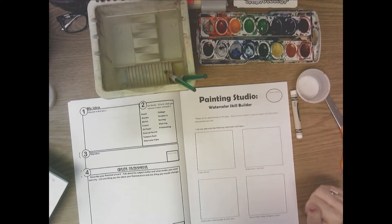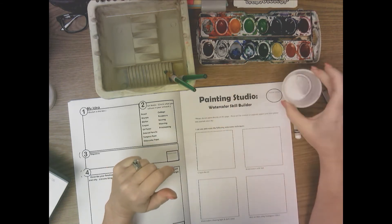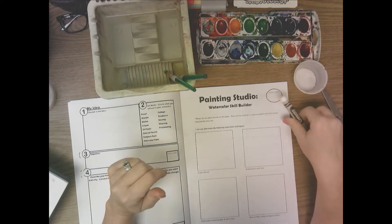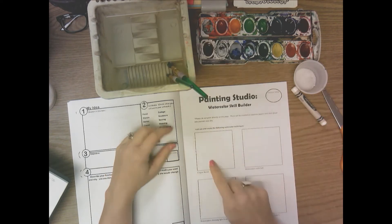With your watercolor skill builder page, you're going to need a set of watercolors, a little cup with a small amount of salt, a crayon (I use white but you can use whatever color you like), one or two paintbrushes, and a water basin.